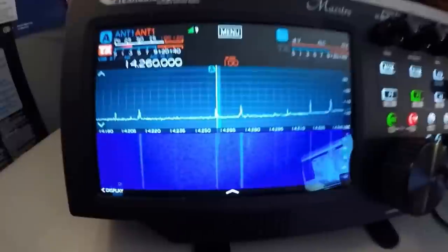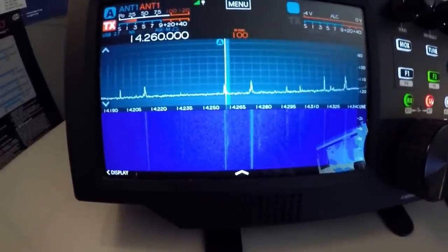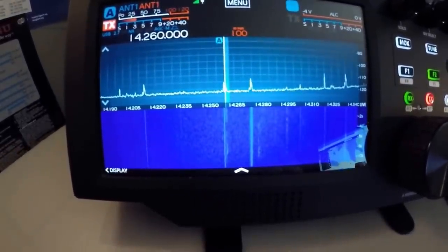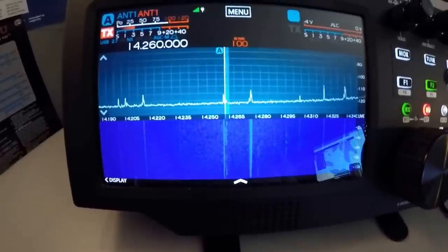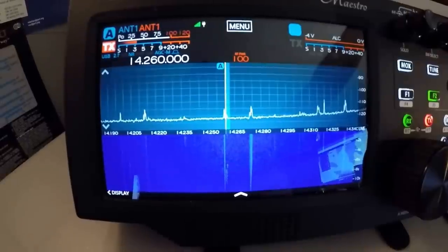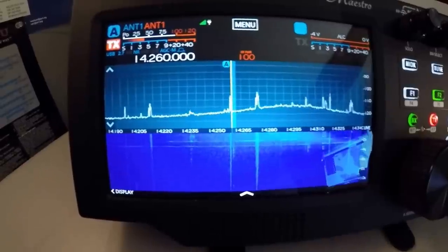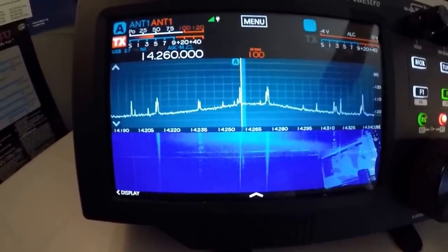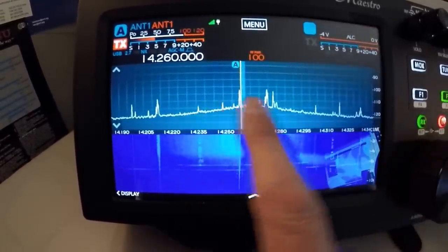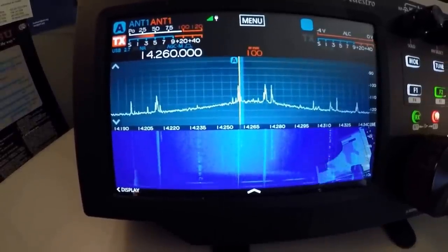Now here's my Flex Maestro. I want to demonstrate the very narrow bandwidth that this antenna has. So I'm going to tune. Do you see that? There's a hump where the antenna becomes resonant.